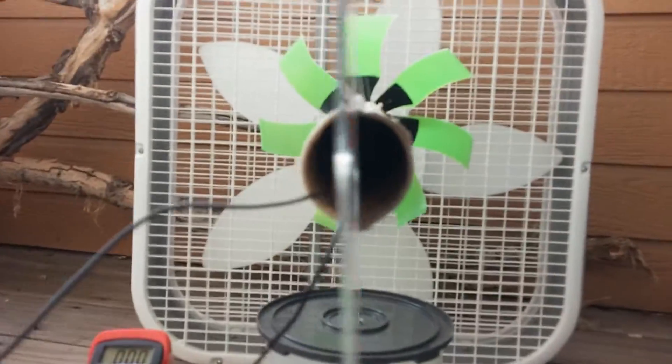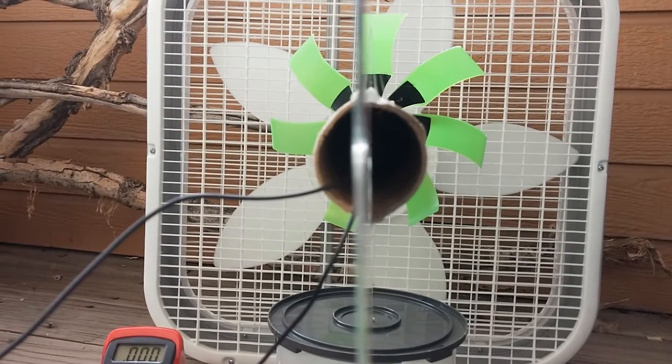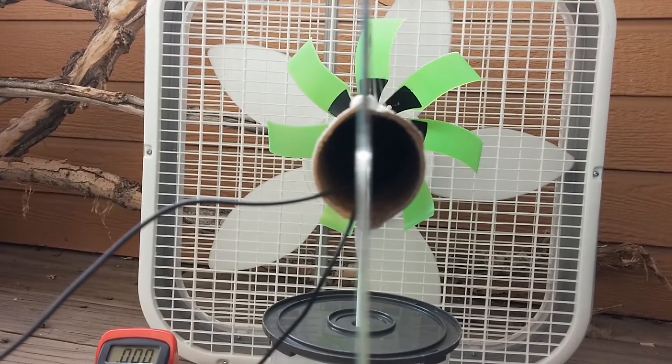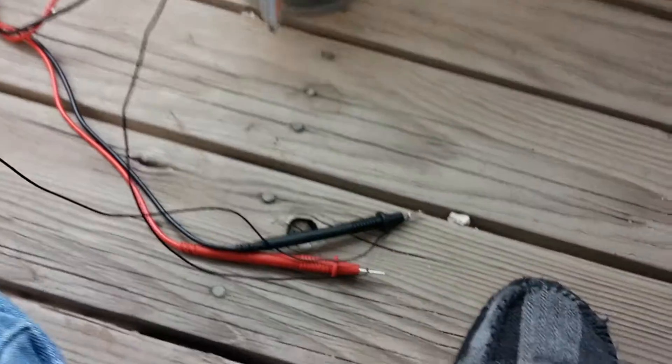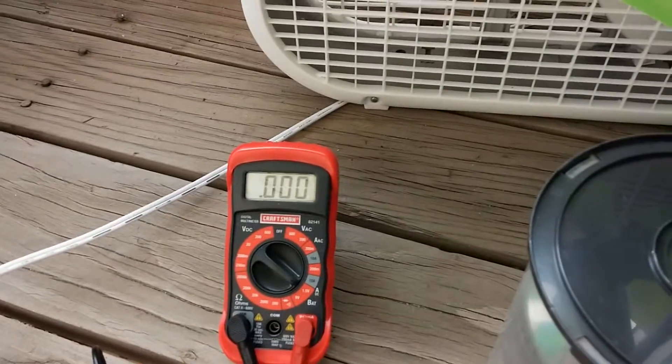I'll try and show you inside the tube, although I don't know if you can see much. All that's in there is the wire kit and the wires coming out of the back — there are no batteries or anything like that. You can see the wires coming out, one negative, one positive, and the multimeter showing no power coming out.